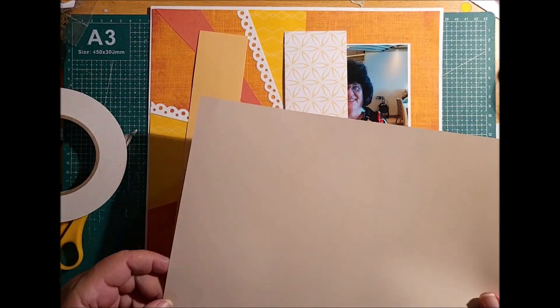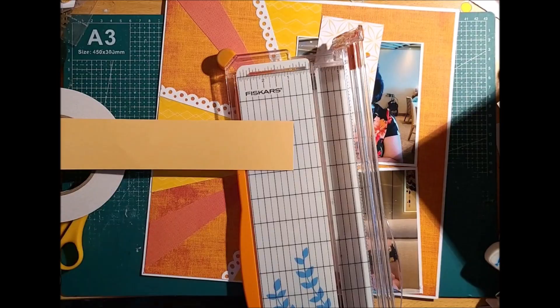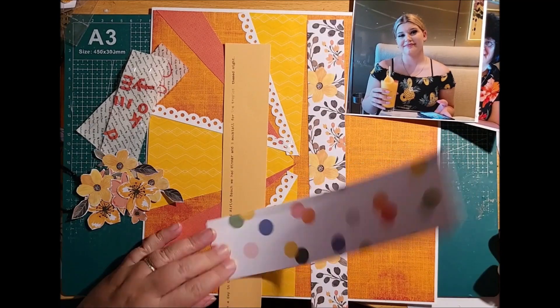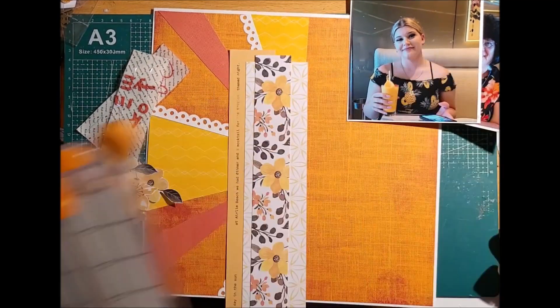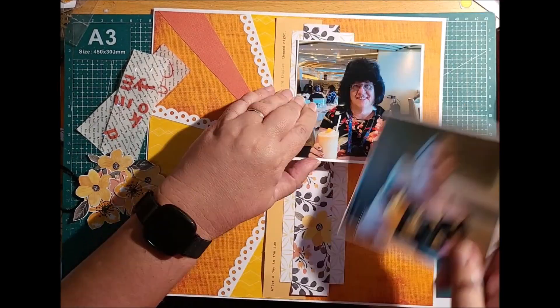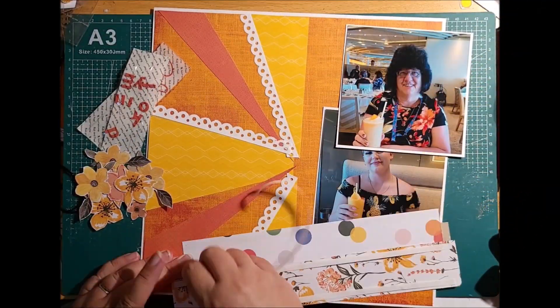I'm using the back of that orange flower paper because it's got a yellowy tone, and that's going to be perfect for my journaling as per the sketch. I went and journaled it just to say what we'd done that day. Now I'm layering it up with my pieces of scrap — I go through my scrap and find the pieces lying around that match the colour scheme I'm looking for. Nothing is wasted.